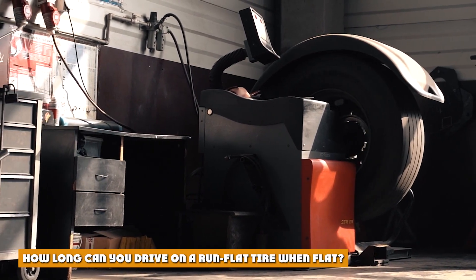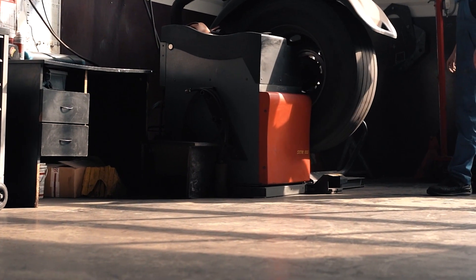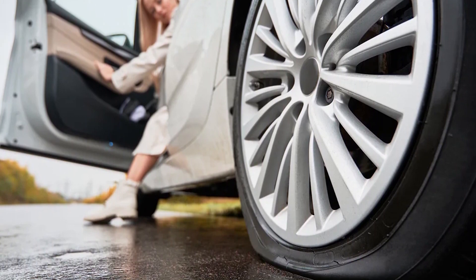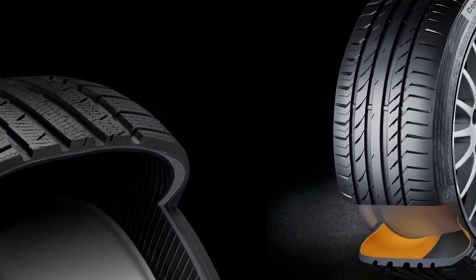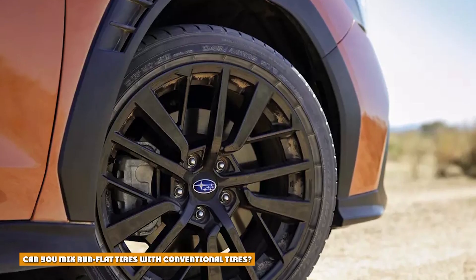How long can you drive on a run flat tire? If your TPMS shows low or no air pressure, the rule of thumb is you can drive up to 50 miles at 50 mph on a run flat. Once there is no air pressure, run flats can't be driven on indefinitely — get to a repair shop or, if you have an optional spare tire, install it as soon as possible.